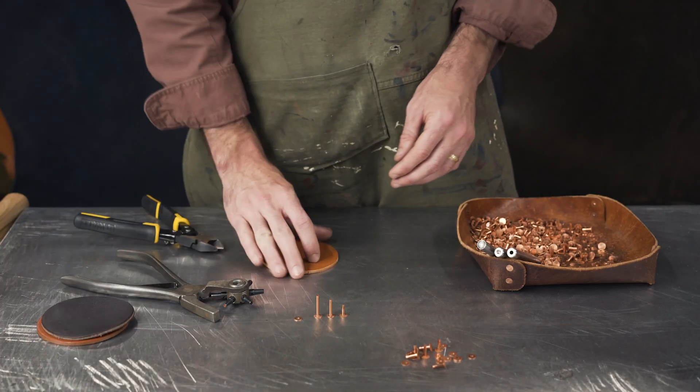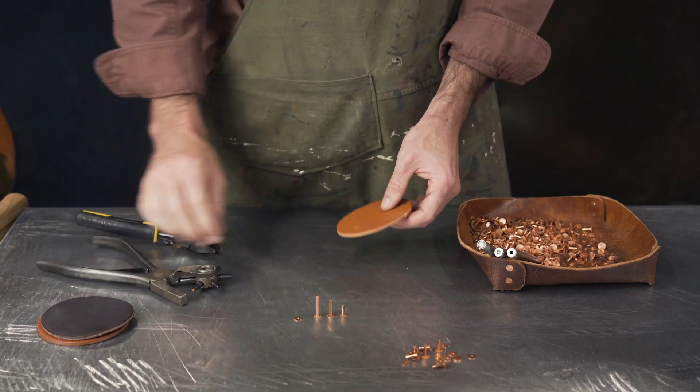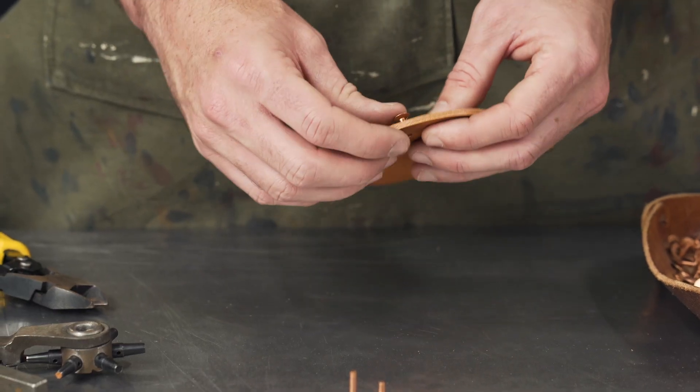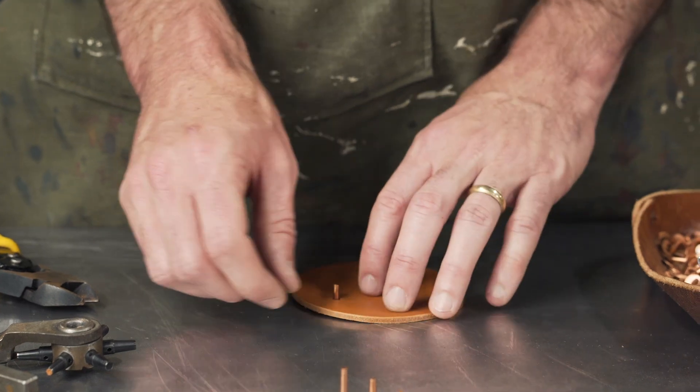To start, punch your leather. For example, using a half-inch post with a number 12 copper rivet, you want plenty of post coming through — enough to clip off and also to push the burr down.